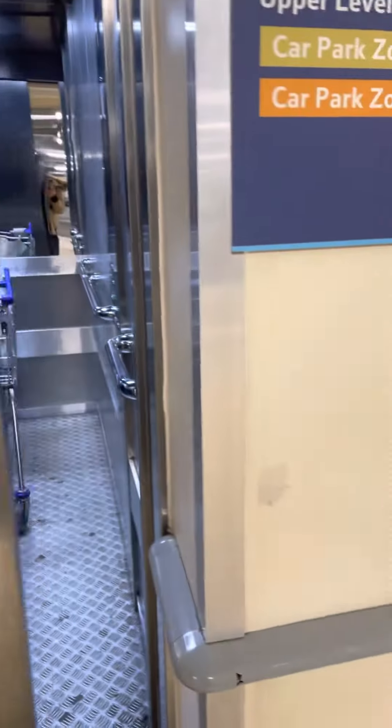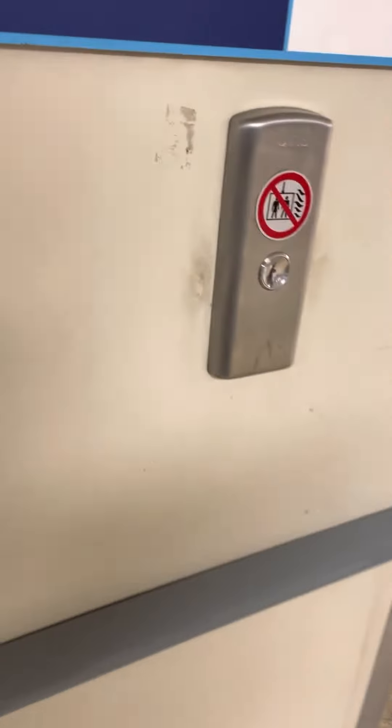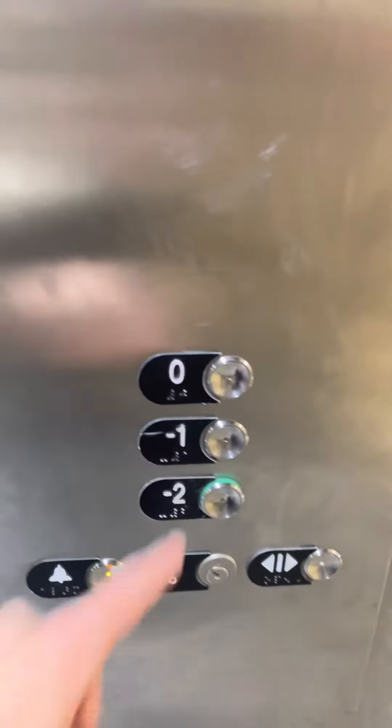We need the customer lifts. So here is the lift. We are going to go to floor zero. Ready?